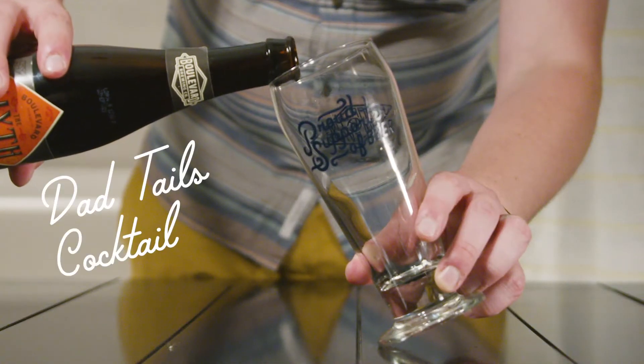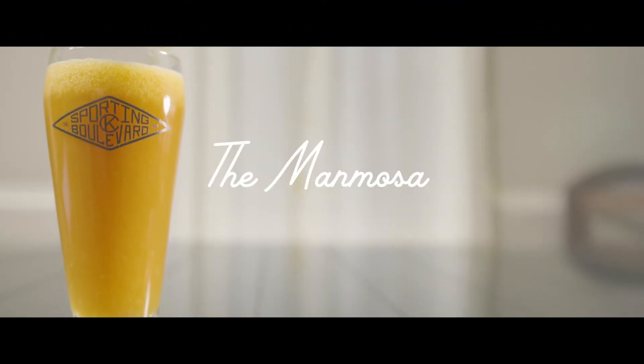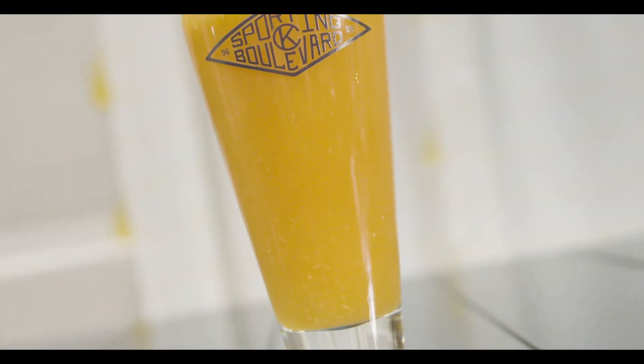Welcome to the first edition of DadTales Cocktail Lessons and Happy Father's Day to all the dads out there. What we thought we would showcase this week was the manmosa. If you're a dad this morning you might be waking up to breakfast in bed, you might be waking up to some brunch, and instead of pulling out a bottle of champagne and making a mimosa, why not make the manmosa?